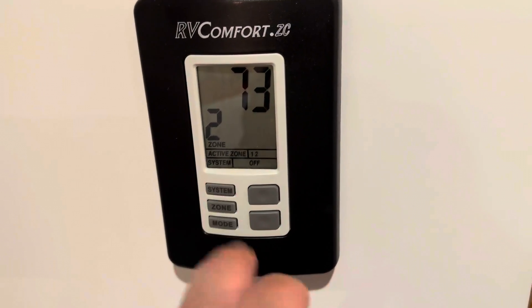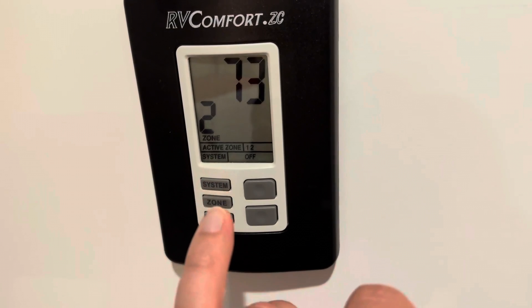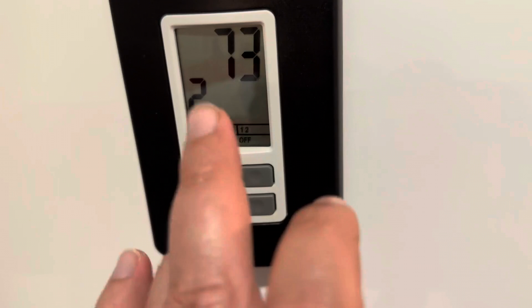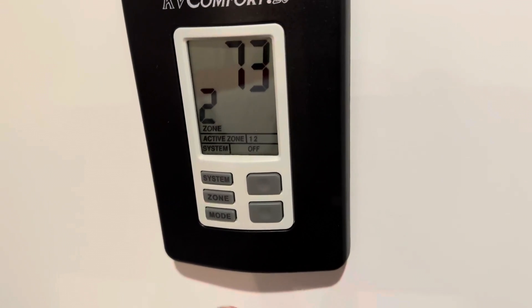I do have two zones. This is zone two. Zone one is the bedroom. Zone two is the living room and the kitchen. So this does control two zones in the RV, which is really, really cool.